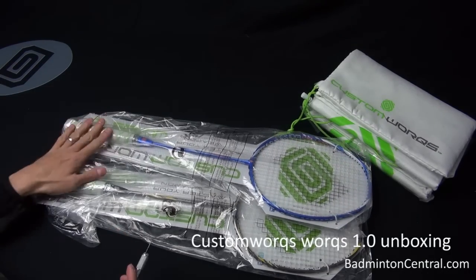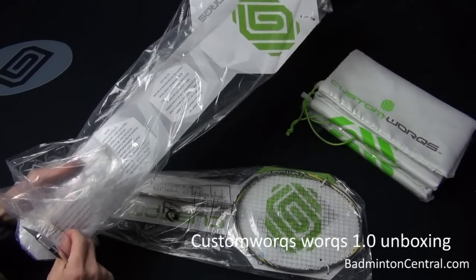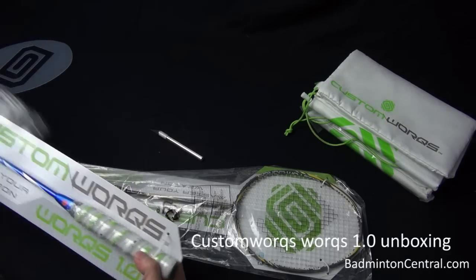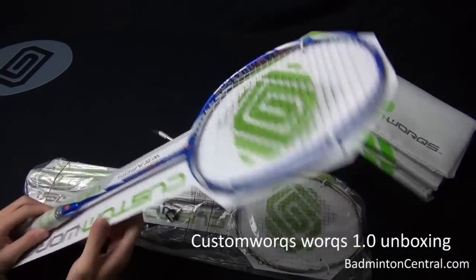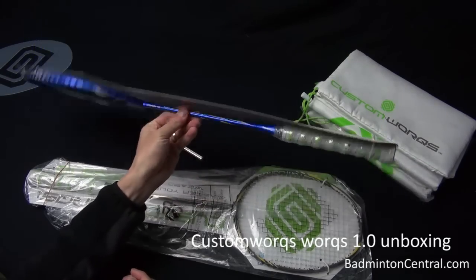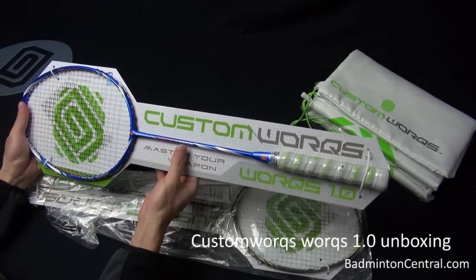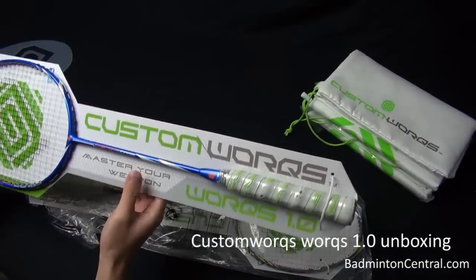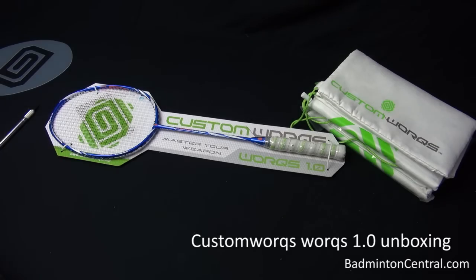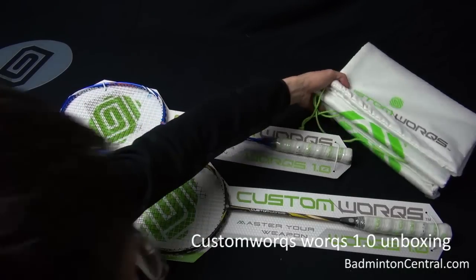As you can see, there are two rackets. One of them is blue, and the other one is black. They are individually wrapped in clear plastic, and they have their own cardboard backing with Custom Works design wordings on it. It says 'Master Weapons Works 1.0,' which I believe is the current generation of the racket. The other one is black with a yellow accent, and this one is blue with a white accent. Both of them actually look really attractive.